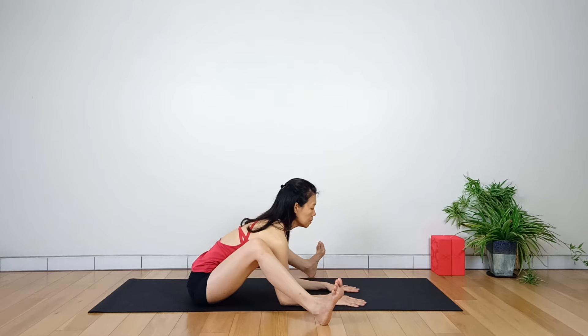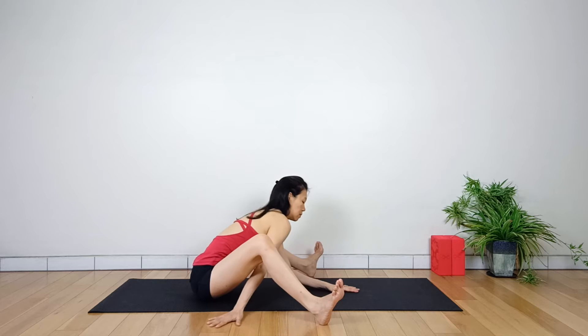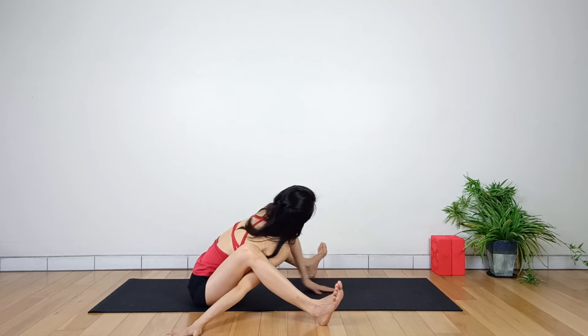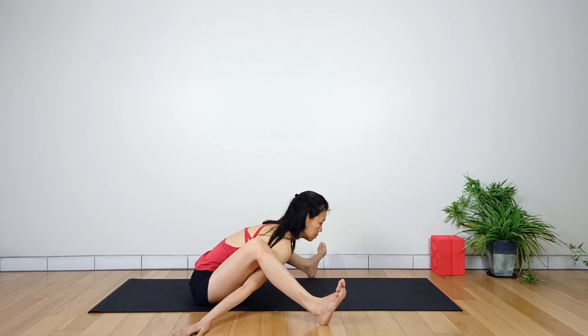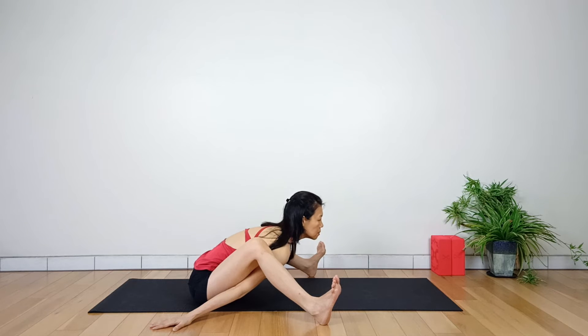Bend your torso slowly as you lean forward. Slide each of your arms out to the side with palms facing down. As you move your arms underneath your legs, you can move your body side to side. Keep your arms beside your hips. Your arms should naturally slide underneath your slightly raised knees. Keep your elbows locked and arms low to the ground.